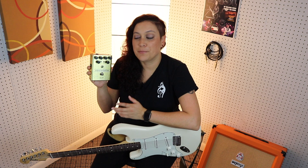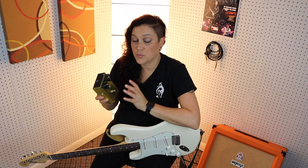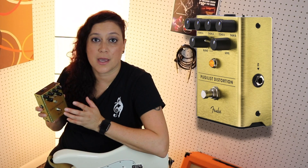This pedal is called the Pugilist Distortion, and it's really cool because it has two dual gain engines — one higher gain engine and one lower gain engine. It also has a blend knob so you can blend them both together to get some really cool distortion sounds. Check it out.